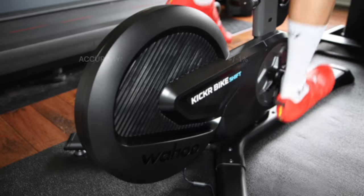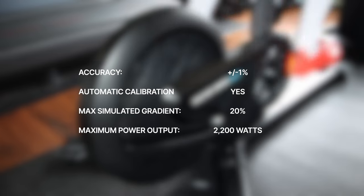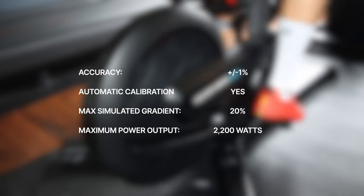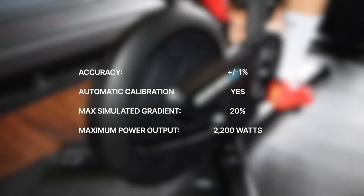Speaking of deal breakers, it measures up to 2200 watts instead of the 2500 watts you get with the Kickr Bike — so 300 watts less. Just kidding, that is not a deal breaker. Per specs, the bike measures power with the same ±1% accuracy and automatic calibration, so no need to run any manual calibration for accurate power measurement. It also provides the same 20% maximum gradient simulation.